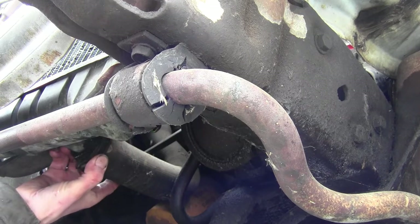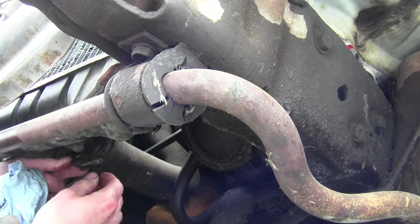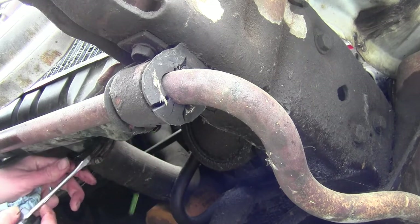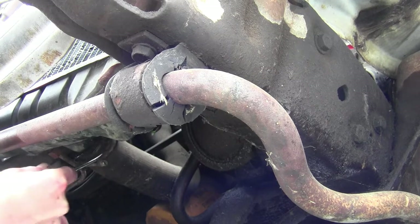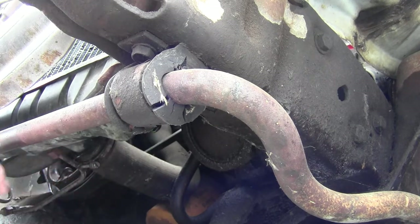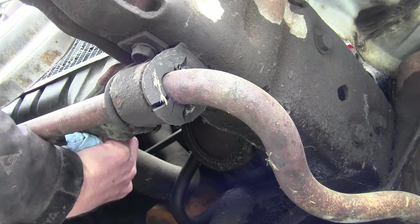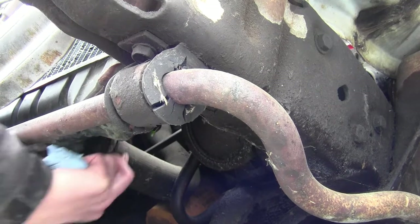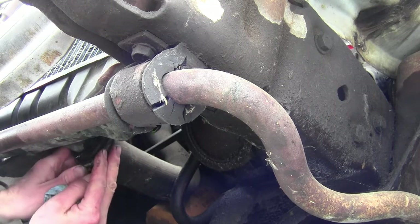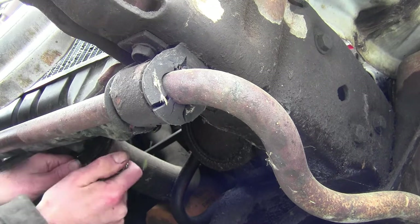These old spring clips — yeah, I hate them. She's backed all the way out. She's rusted right on there, and I got that Chinese water torture going on here. Let's see if I just can't back that all the way out. She shrunk on there pretty good.